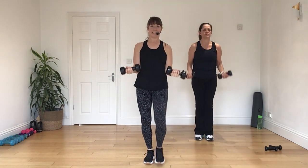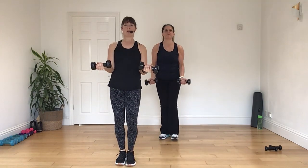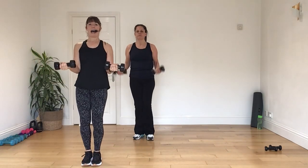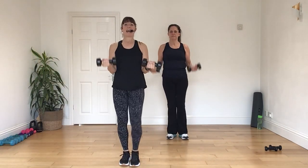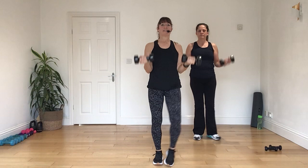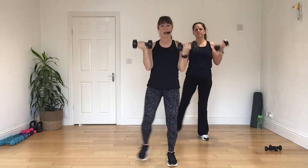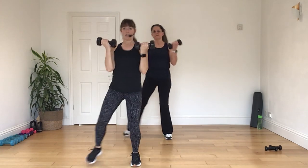Good. Do it again. Put it on in, press. Keep those elbows close. Try not to drop them any lower than your ribs. In, and back, press. And again. Step it on in. Do it again. Down, and press. Good, good, good. All right.